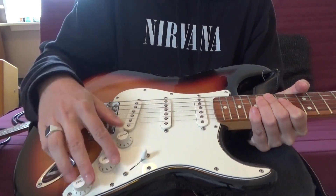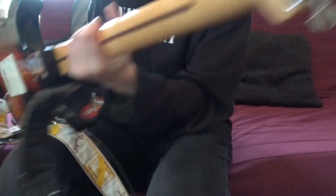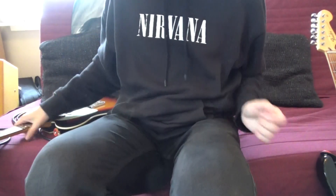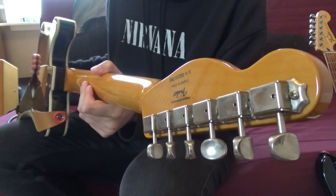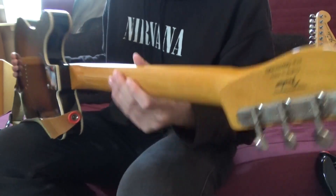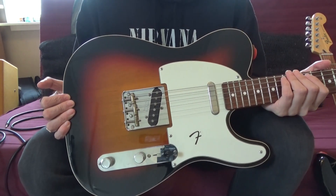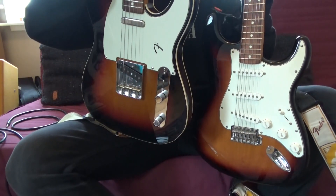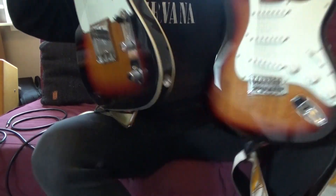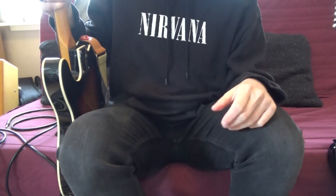The Strat has one volume and two tone controls. For tuners, the Tele has standard Mexican Fender-style tuners, while the Strat has Kluson-style vintage spec tuners. I think they both look great — I'm curious which guitar you think looks the best: the Tele or the Strat?